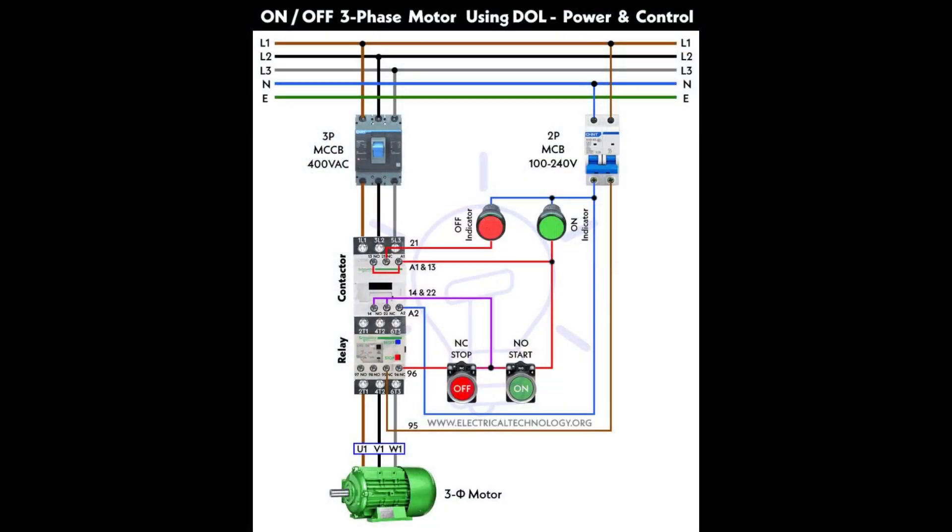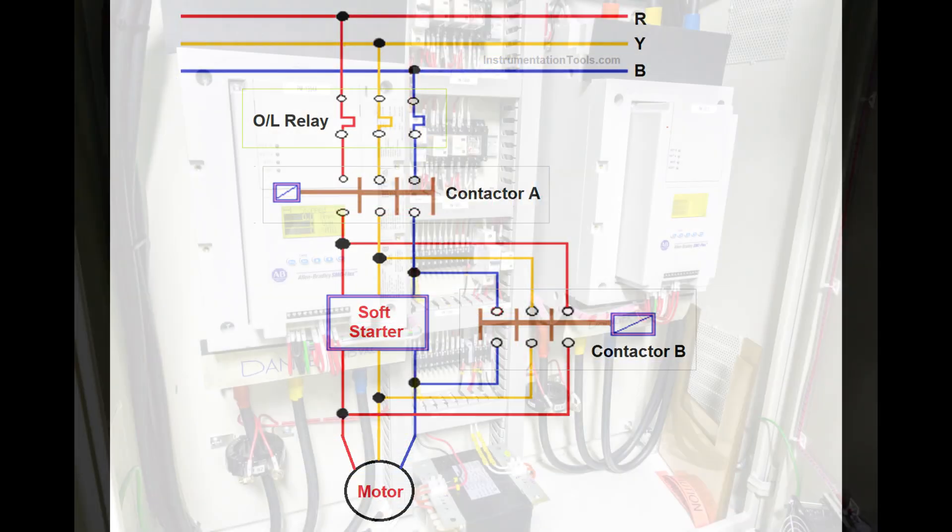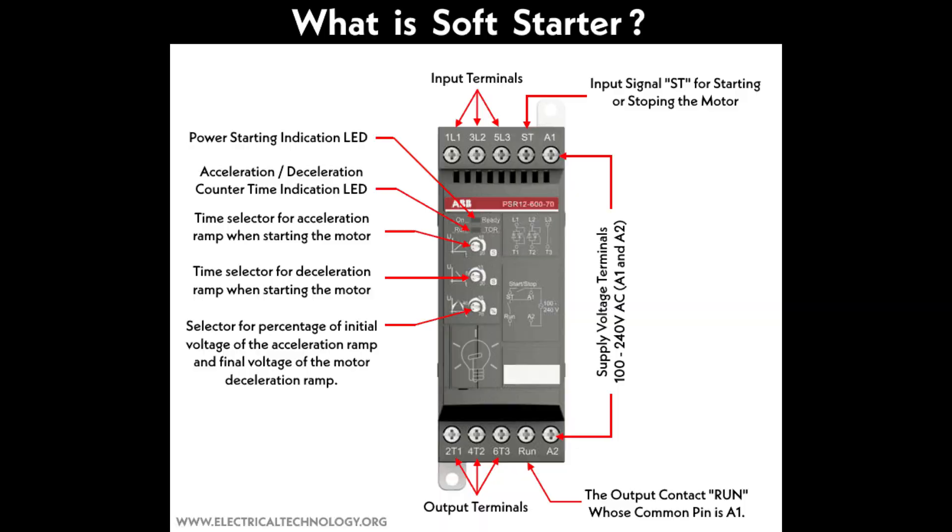There are various methods like DOL, star delta, auto transformer, and more, but we'll focus on soft starters today. Stay tuned to learn what a soft starter is and its applications.